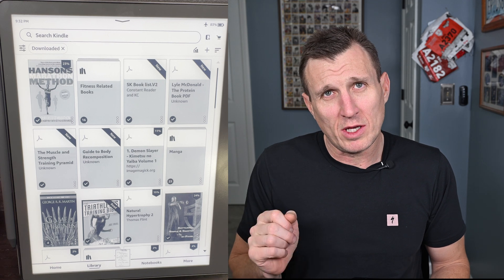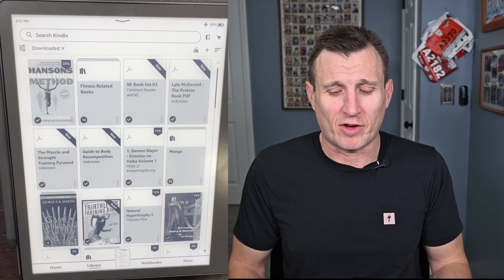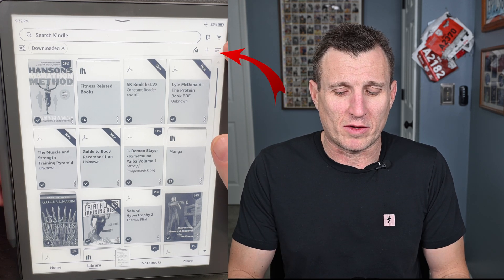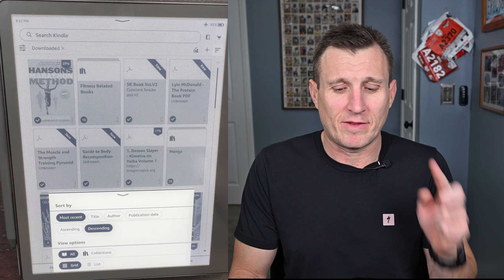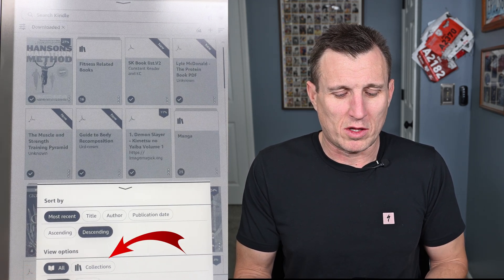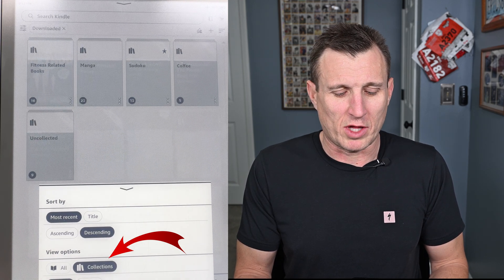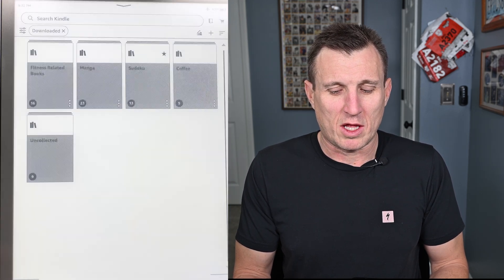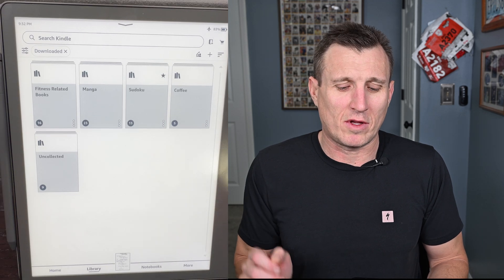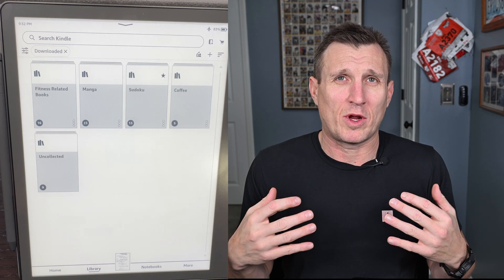When you want to view collections, go to the top right and tap the three-line icon. At the bottom you'll see 'All' and then 'Collections.' Click it to switch to collection mode, and now everything from your collections is sorted and organized.